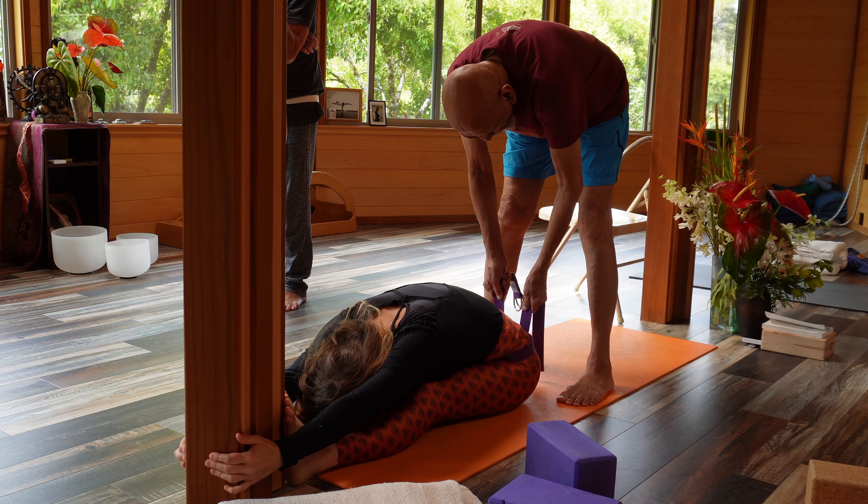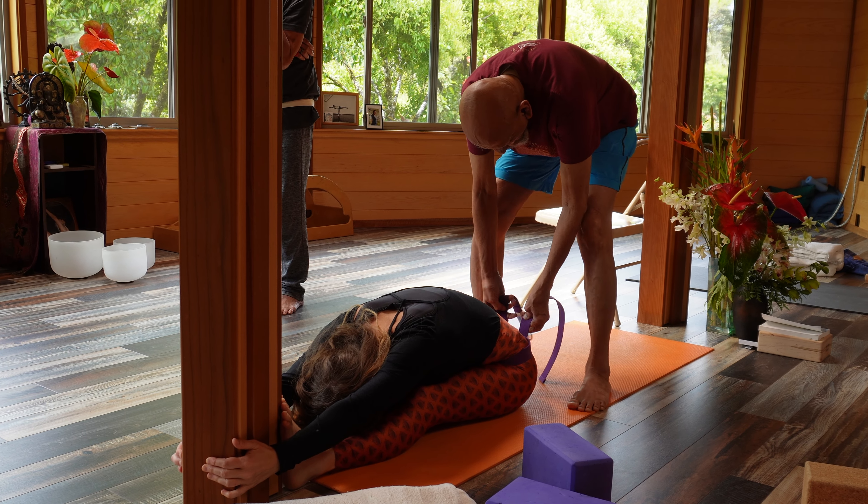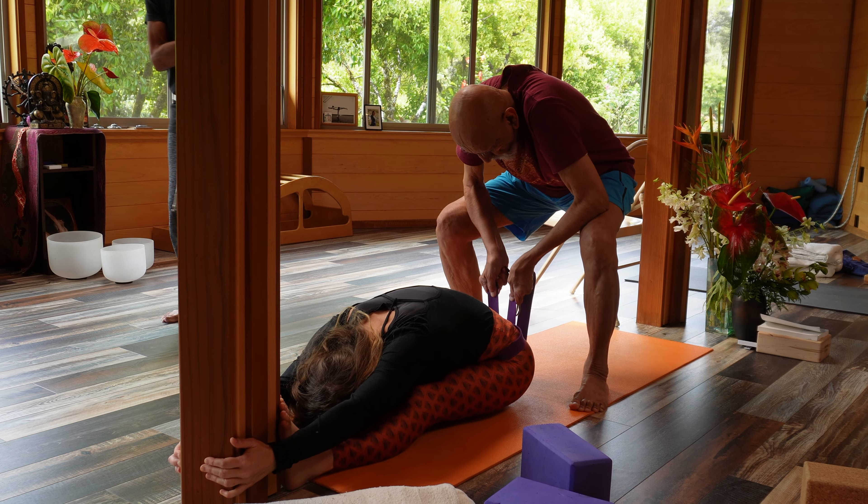Don't try to lift the person like this — you will hurt your back. So you go down, position this way, and lift.